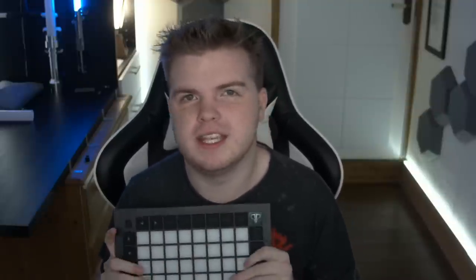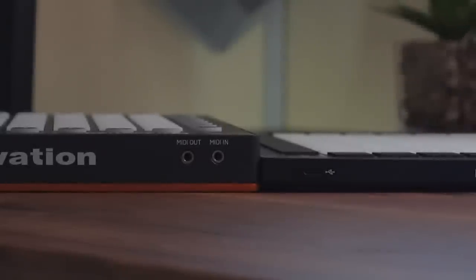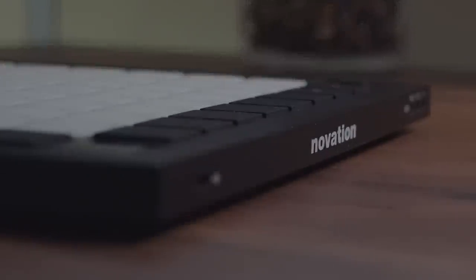When you get this thing out of the box, the immediate first thing you'll notice is it is stupidly thin. It is literally half the thickness of the old Launchpad Pro, which is incredible considering how much of an upgrade this is. Going around the device, you'll be pleased to know it now has USB-C on the back, replacing the god-awful USB Type-B connector on the old Launchpad Pro. Thank you Novation — that's probably one of my favourite upgrades.